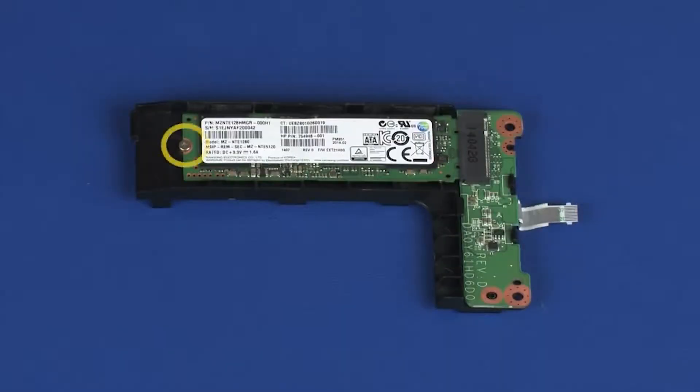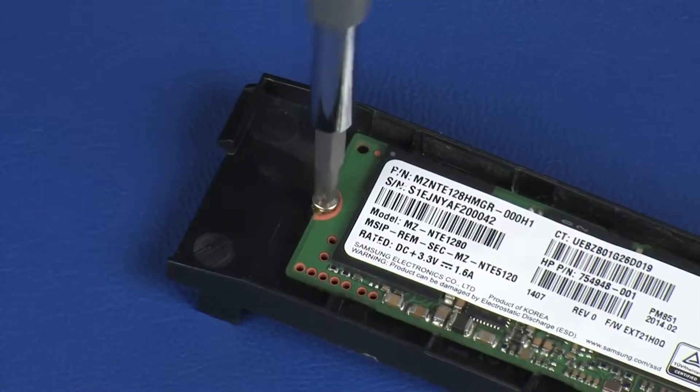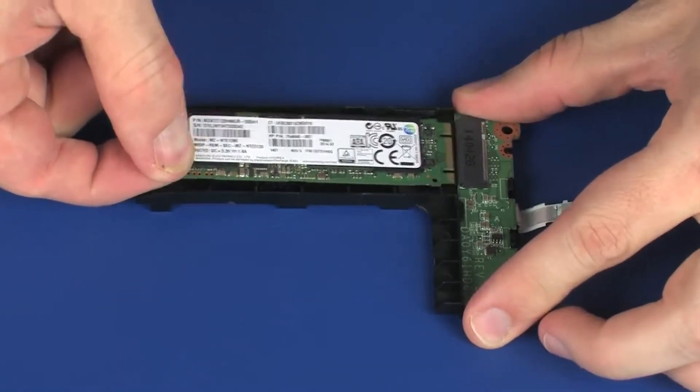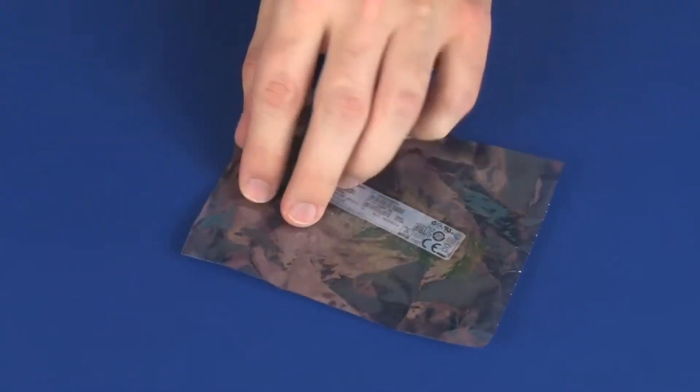Removal: Remove the 3 mm P1 Phillips-head screw that secures the solid-state drive to the solid-state drive adapter. Grasp the solid-state drive by the edges and pull gently to remove it. Place the solid-state drive in a static-dissipative bag.